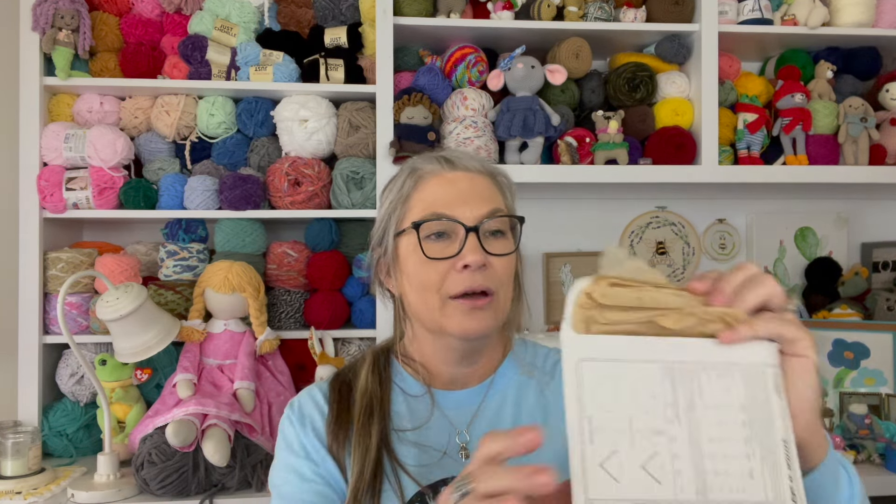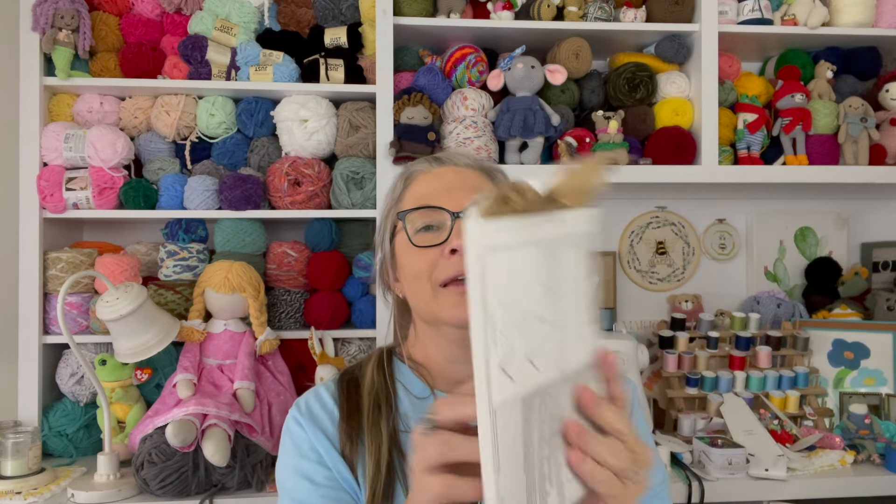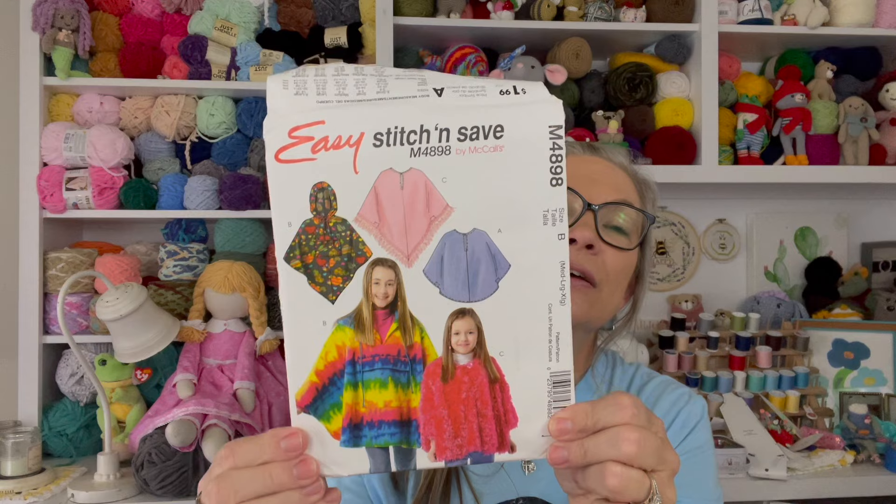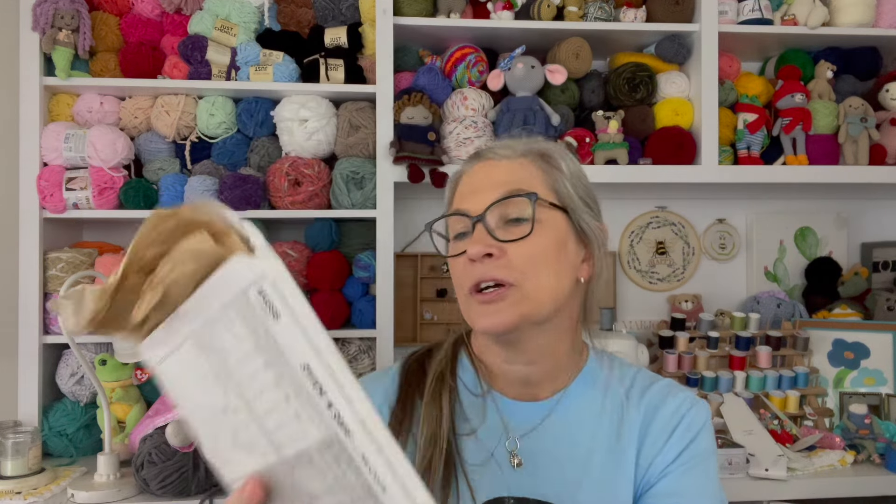This one's definitely been used — I remember I made my daughter one of these ponchos when she was younger.